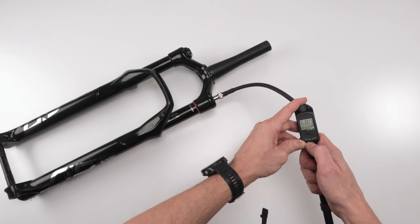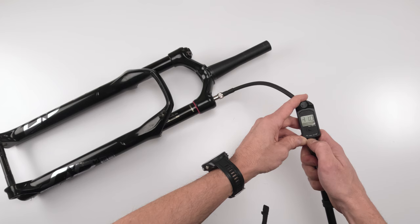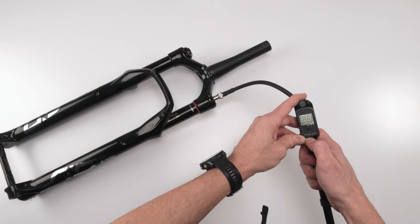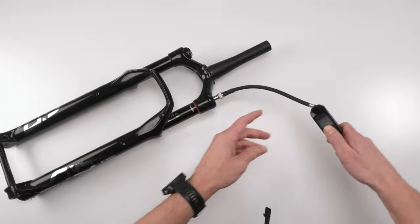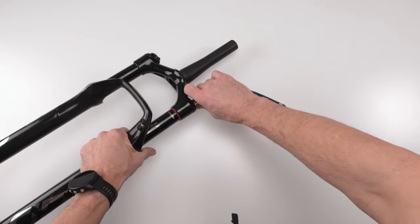The air is out — and wow, it smells like rotten fish in here. There's still some air in there; we'll get that later. Now we're going to go to the rebound knob and turn it counterclockwise toward the rabbit, counting the clicks.